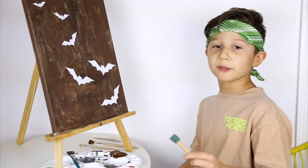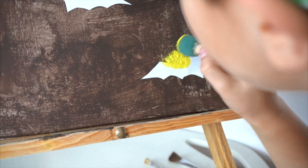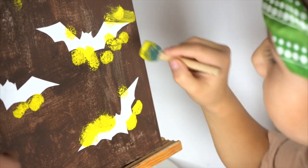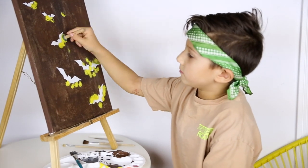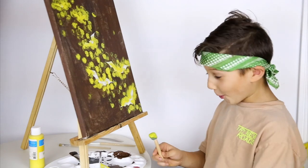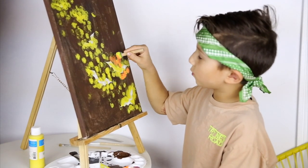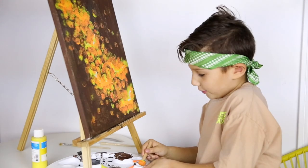This is a sponge and we are going to be using a sponge. We are going to be sponging red, orange and yellow all around the bats. We are done with yellow for now and now we are moving on to orange. Now it's time for the last color, red!